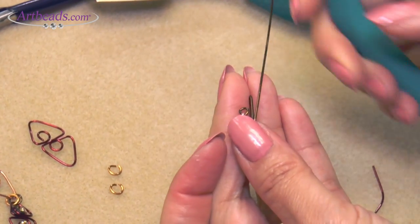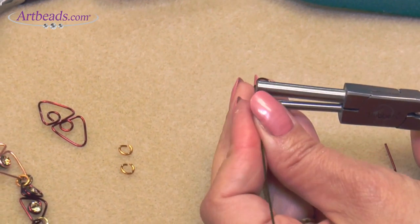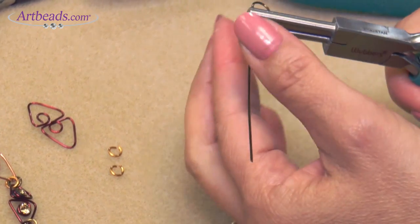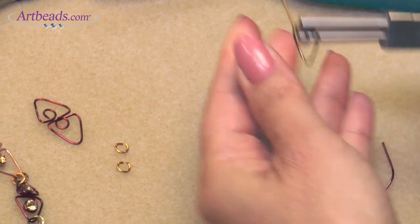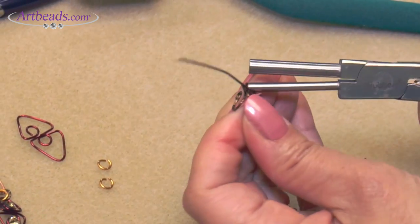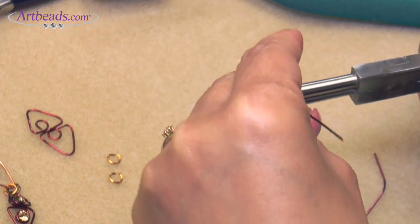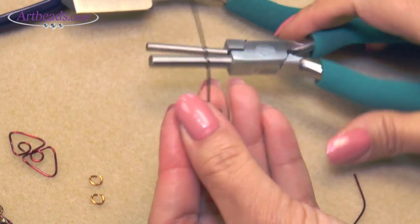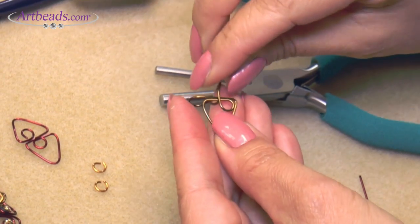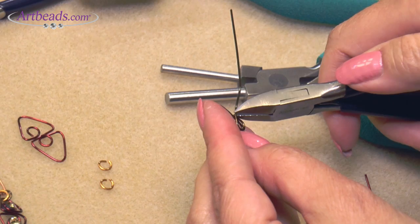Now I want to make the loop inside, using the smaller part, making the loop, going out and finishing it. Let me round it a little more, and then cut the wire.